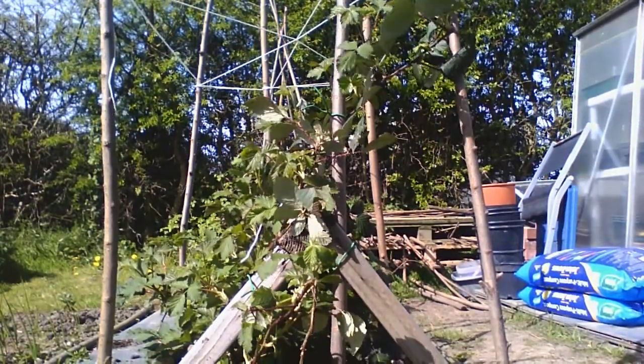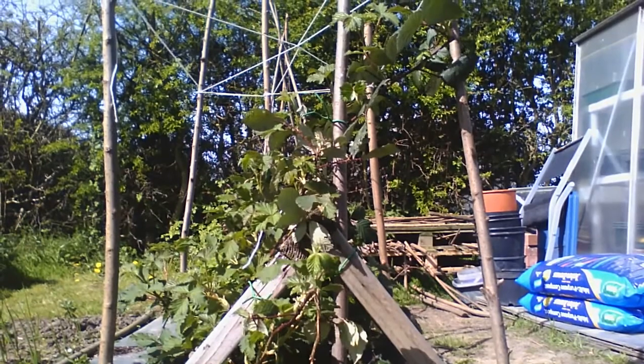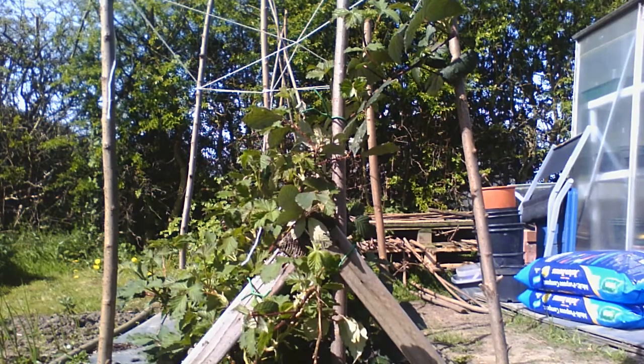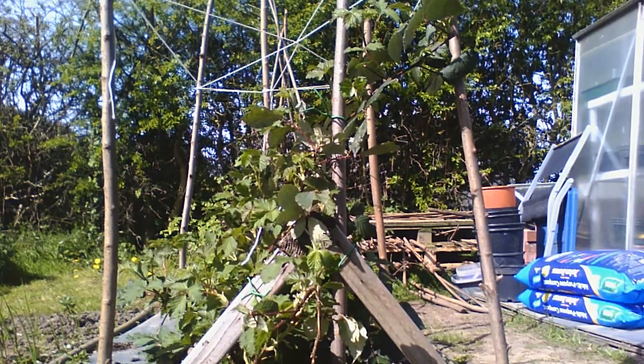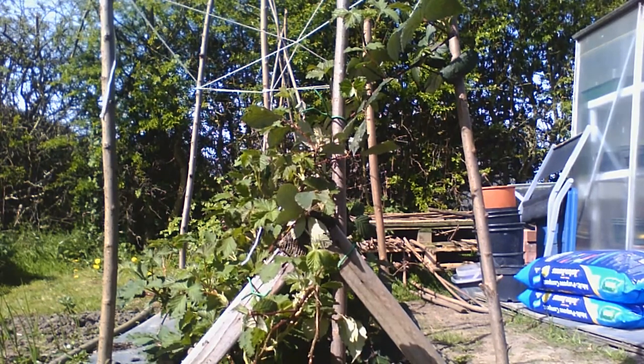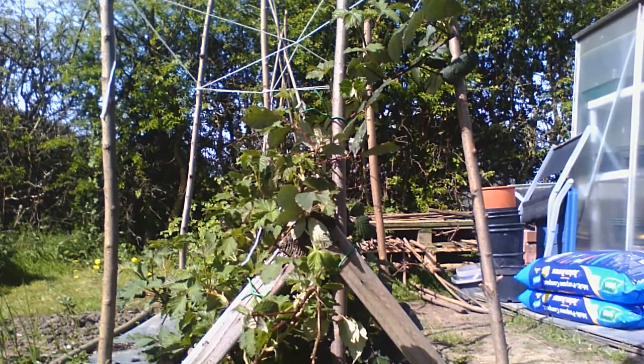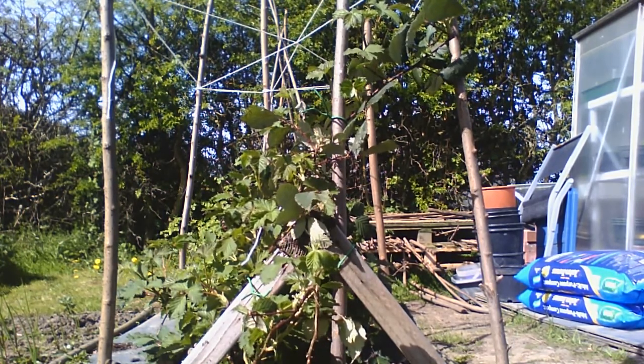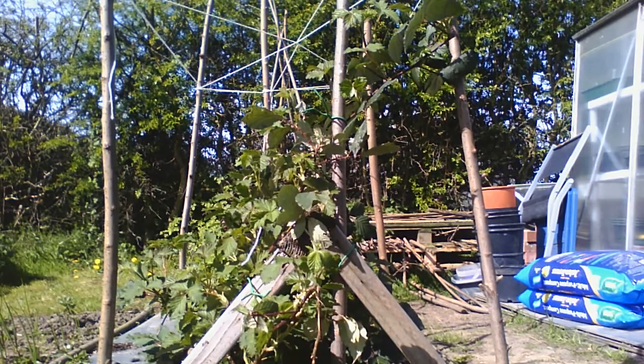This wasn't here last week, was it? No, I've built that for the blackberry plant to grow up, so that when the sun shines the berries can form and then they'll ripen. It was all laid across the ground, which wasn't very good for the fruit and would mean that the mice would get it. So we needed to give it something to grow up. I like blackberries. I know you do.